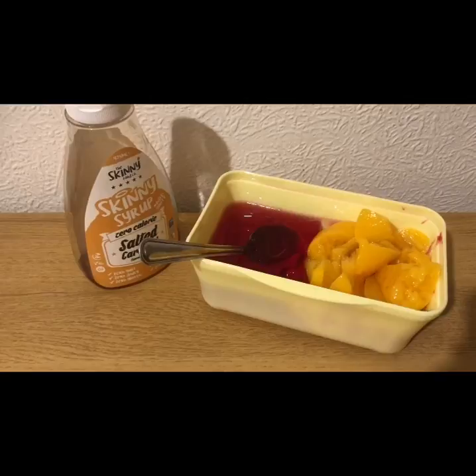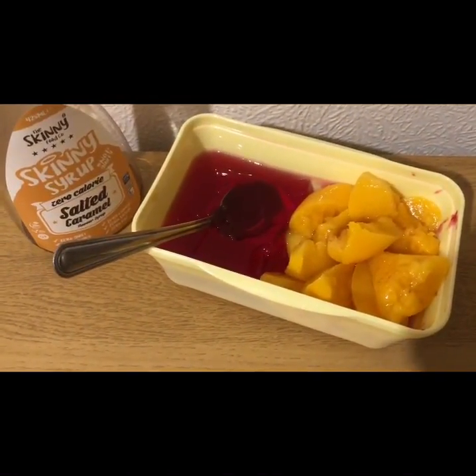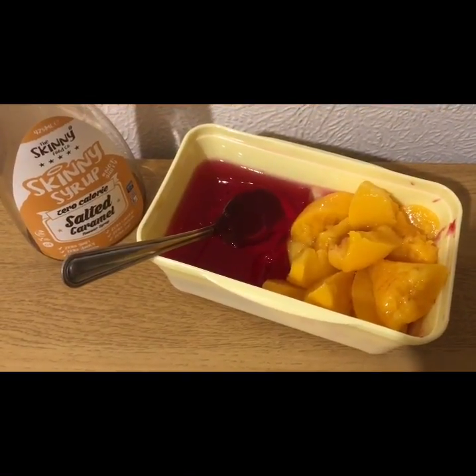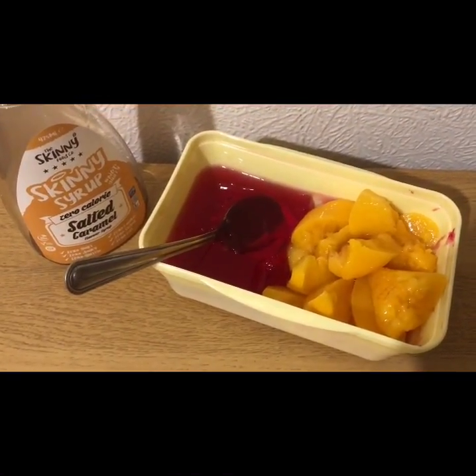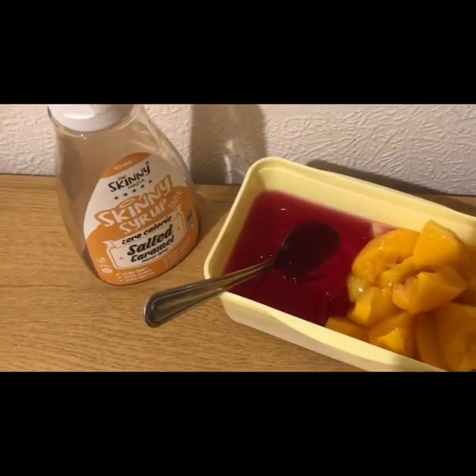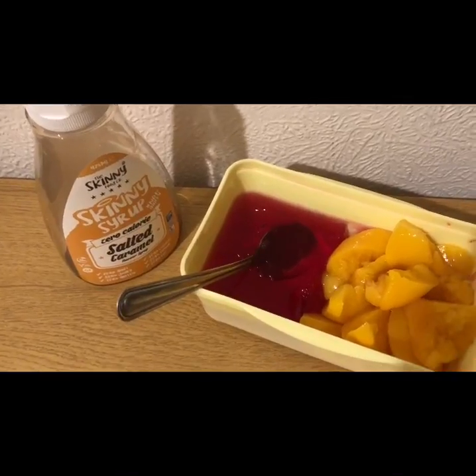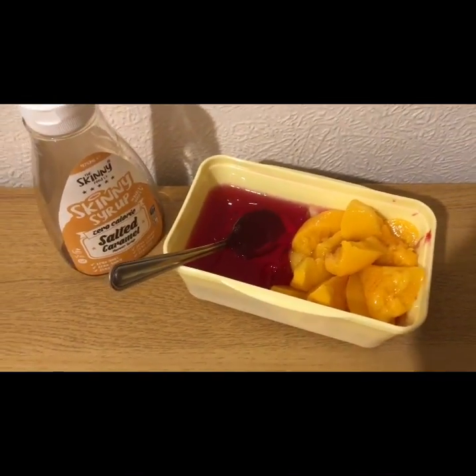My pudding is zero points. I've got some raspberry sugar-free jelly, that's zero. I've got half a tin — it's a massive tin — of peaches in juice from Lidl, that's zero smart points with the juice drained off. And I've got some Skinny Food Company salted caramel syrup on that, which is also zero — so that's zero points for my pudding.